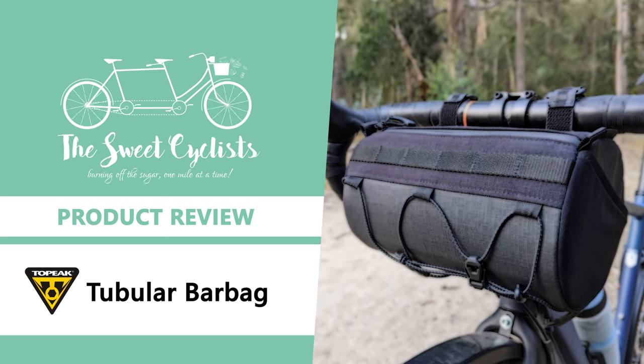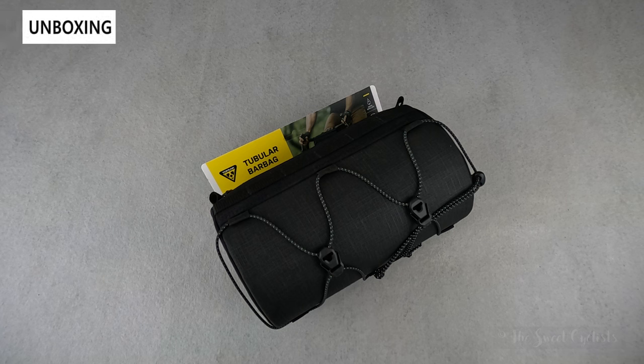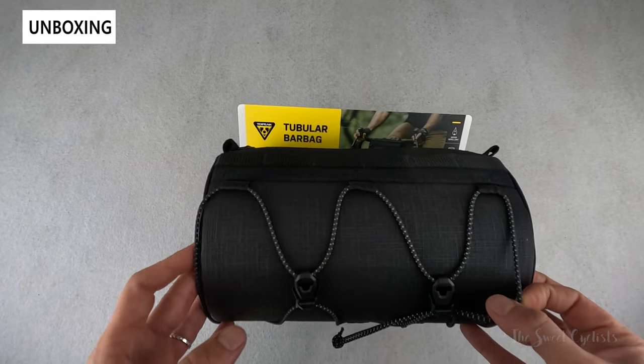Thanks for tuning in today. We're going to be reviewing the Topeak Tubular Bike Bar Bag. Handlebar bags are a convenient way to carry extra gear for running errands or doing long rides. Topeak's tubular rigid hardback duffel bag has a few tricks up its sleeve and has enough capacity for any type of adventure.